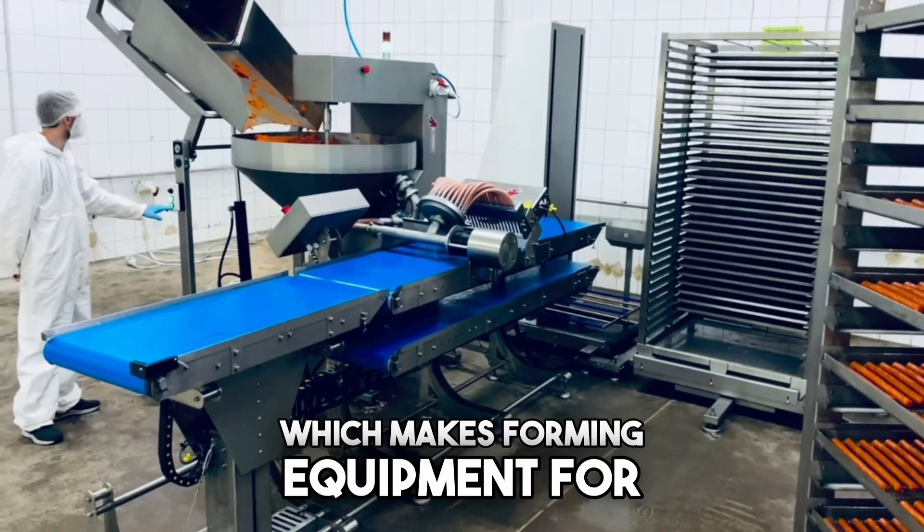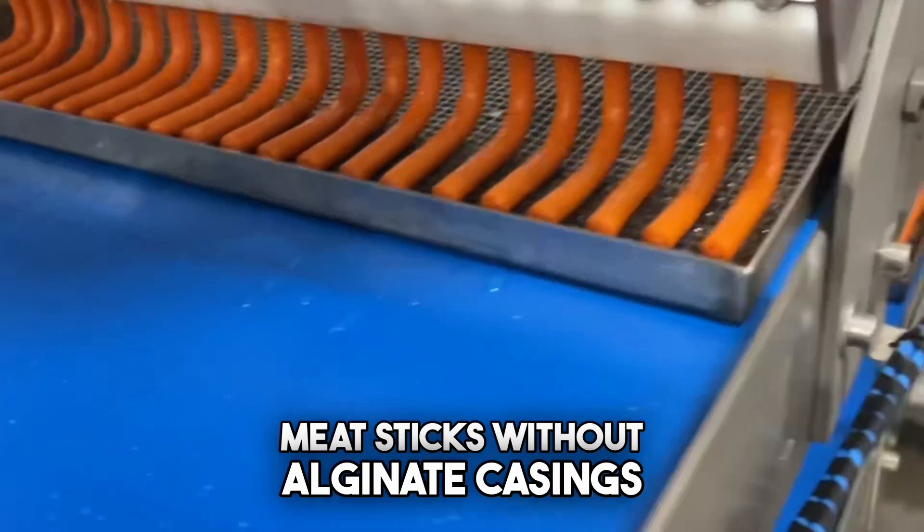Hello, we're excited to introduce our company Hydrospriz, which makes forming equipment for meat sticks without alginate casing.